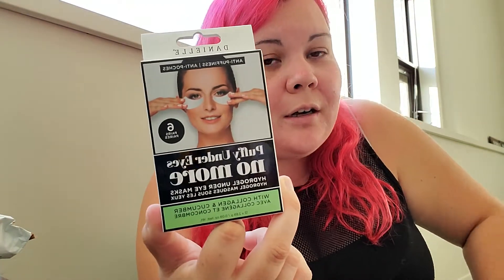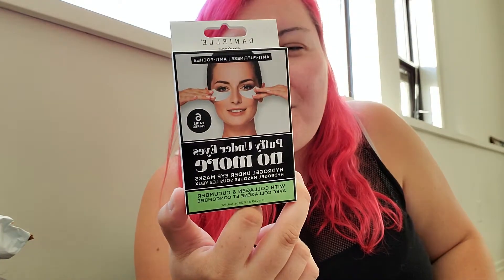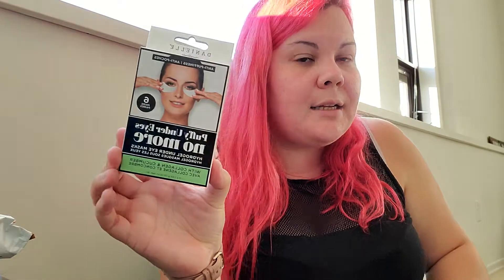Next I got Puffy Eyes No More — these are under-eye masks. They were about three dollars. You can also get Wrinkles No More and No More Dark Circles — I think those are the three they had. This comes with six pairs and I'm going to give these a shot.